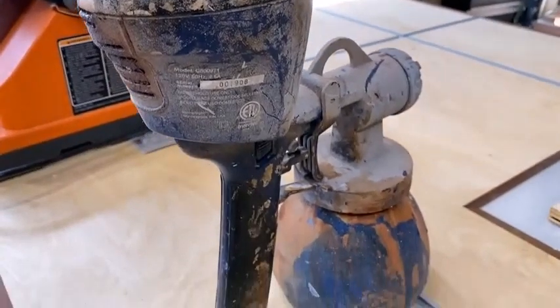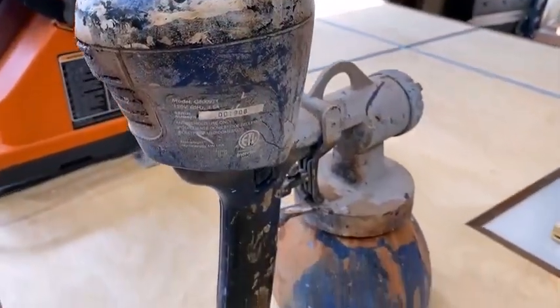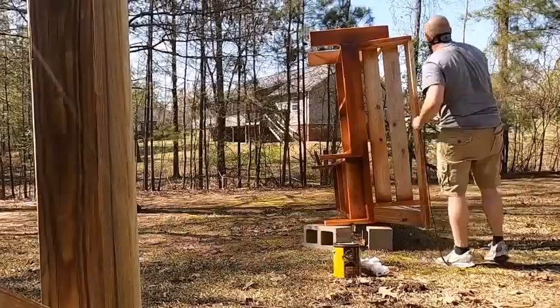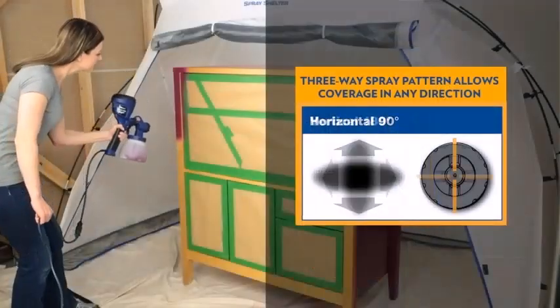The Homebred Superfinish Max is a handheld unit that does not weigh a great deal — just over 3 pounds. The combination of being handheld and lightweight should reduce the likelihood of arm fatigue, and mean that painting or staining every corner of your project is a cinch.